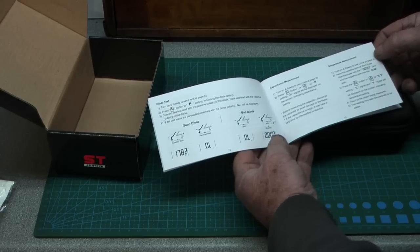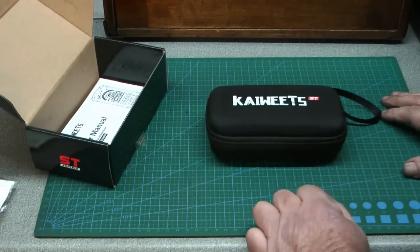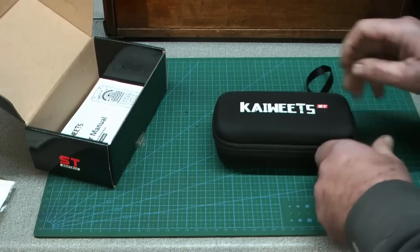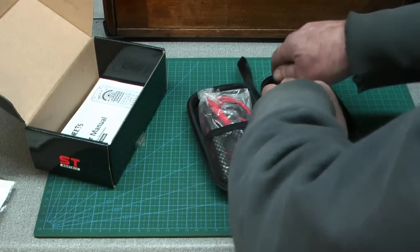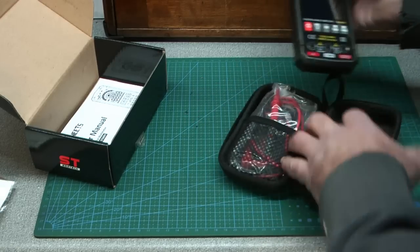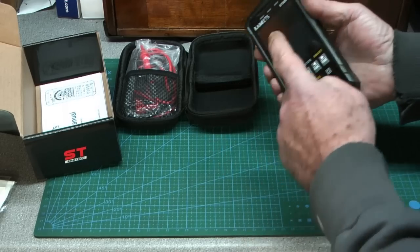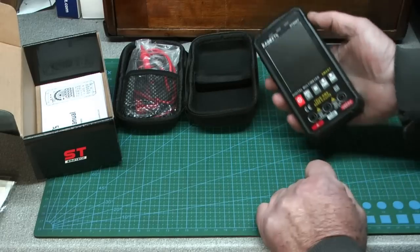First thing I like is the good solid case. This multimeter feels like I could probably drop it from five or six feet and not have a problem. If it's in a kit bag getting banged around, it should be fine. It even looks a bit like a mobile phone — good solid case overall.